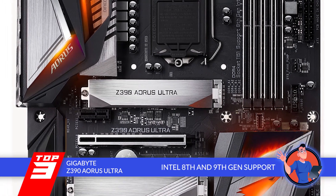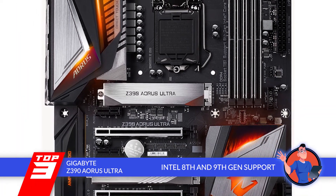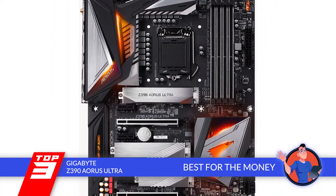The bottom line is, it supports 8th and 9th Gen Intel Core, Celeron, and Pentium processors. It has triple M.2 with three thermal guards. And it's the best for the money.